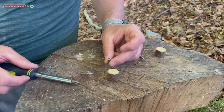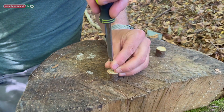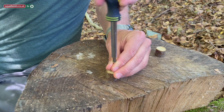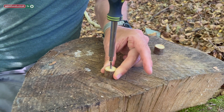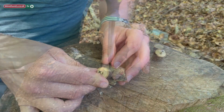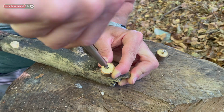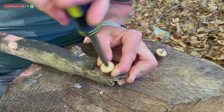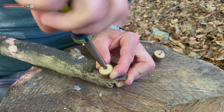I'm going to take our screwdriver and our screw and we're just going to put the screw through the eye before we attach it to the main stick. We're just going to hold it by the stick and continue screwing until it holds in place, and we're going to do that with the other eye as well.